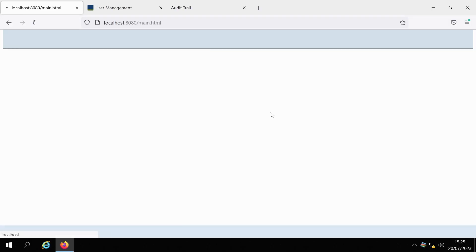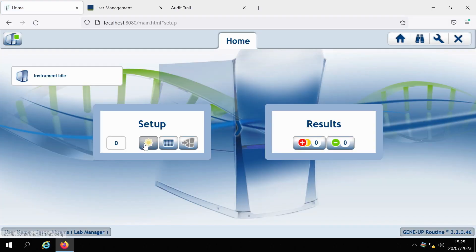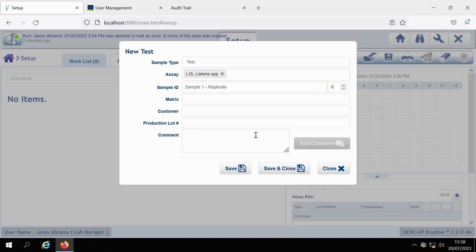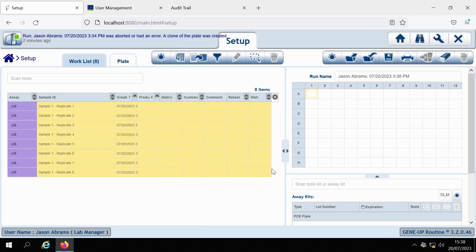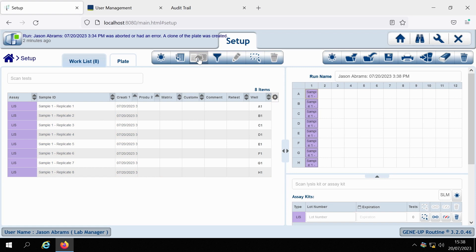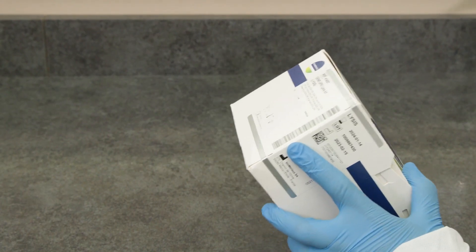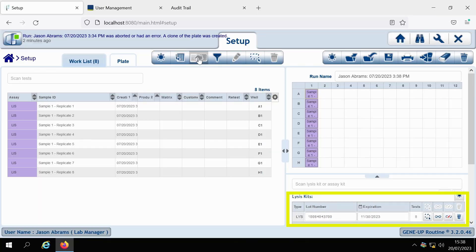Before we begin, you will first need to create a sample work list. Once the sample work list has been created, click on the Auto Plate button on the Work List icon bar. The plate map will update to include your samples; then name your run. Click on the box to scan the lysis kit located below the plate map. Remove the lysis kit from the storage area and scan the barcode of the lysis kit. The lot number and expiration date will automatically populate the fields.